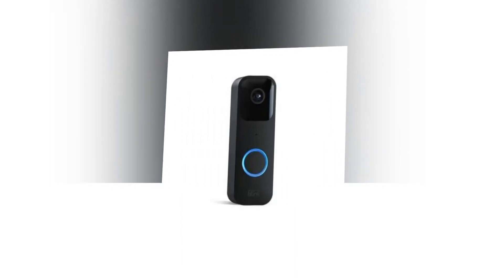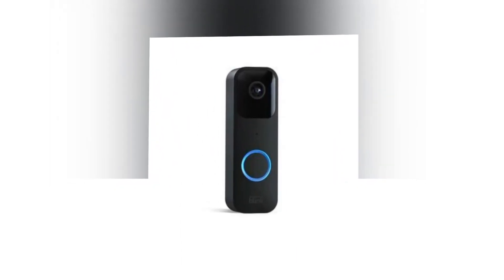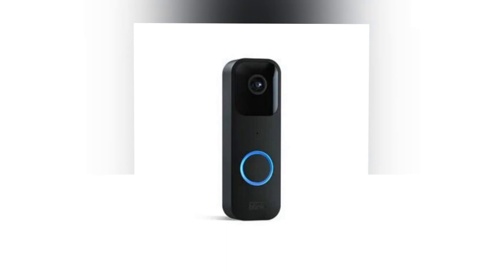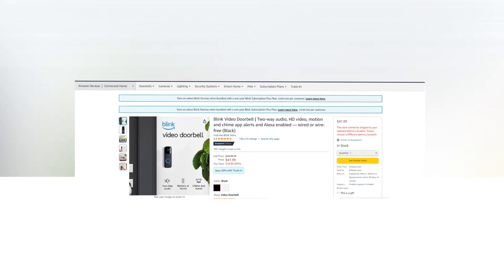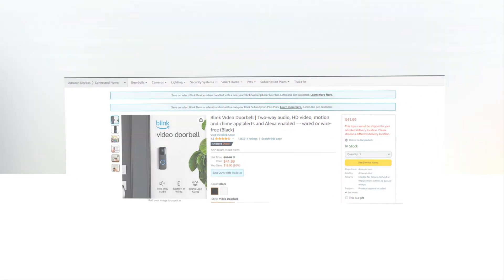Hi, welcome to our YouTube channel. Today we will discuss the best Blink video doorbell from Amazon. Let's find out together about the best Blink video doorbell: two-way audio, HD video, motion and chime app alerts, Alexa-enabled, wired or wire-free.